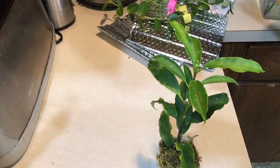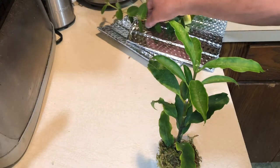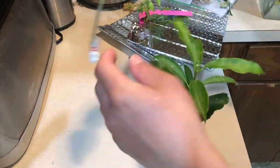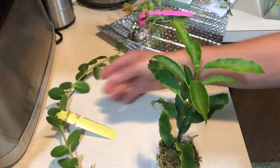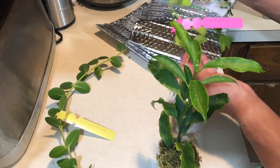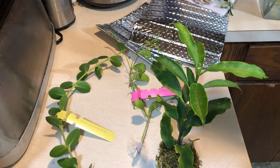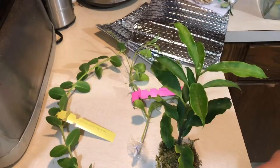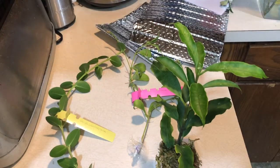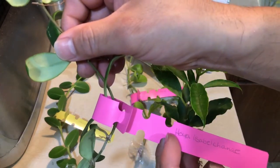Okay, that's it. I cannot find a tag for this but it's okay. So: kuminjiana, rosariae, bonus, bonus — with sphagnum moss attached to it — and Isabellchanae.